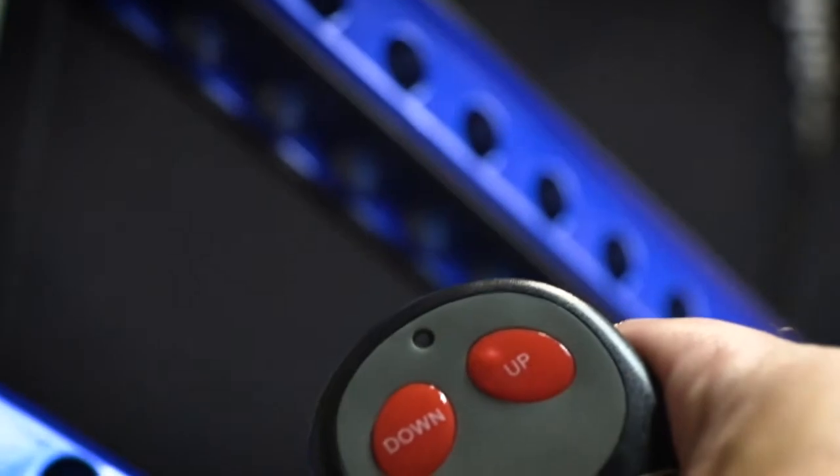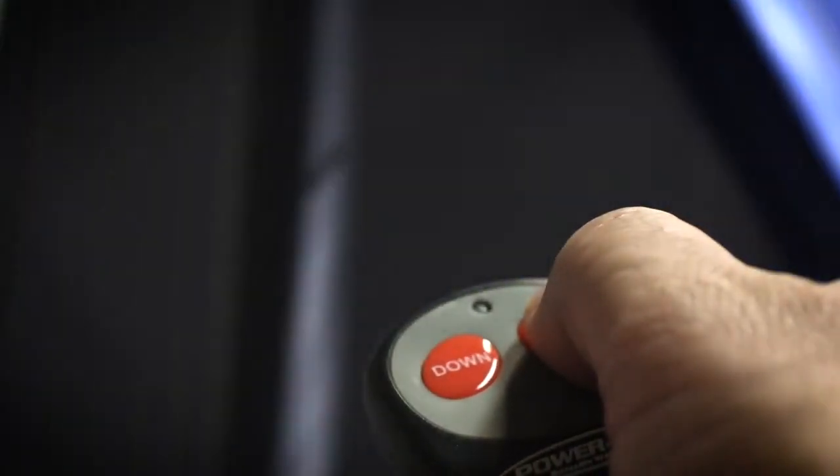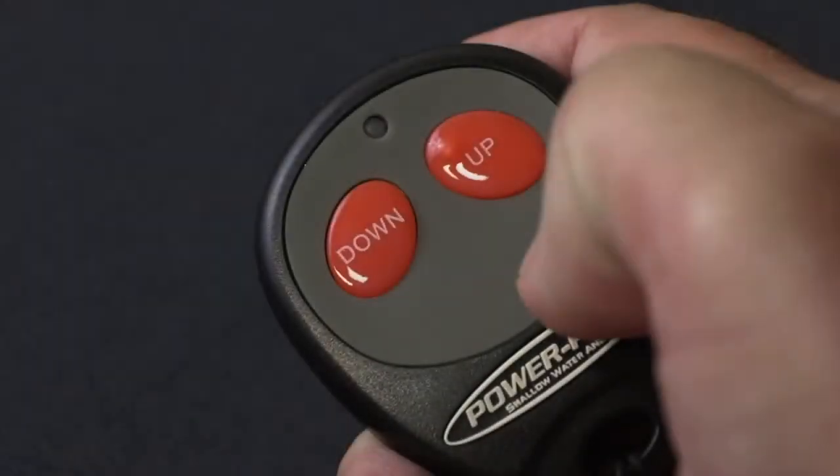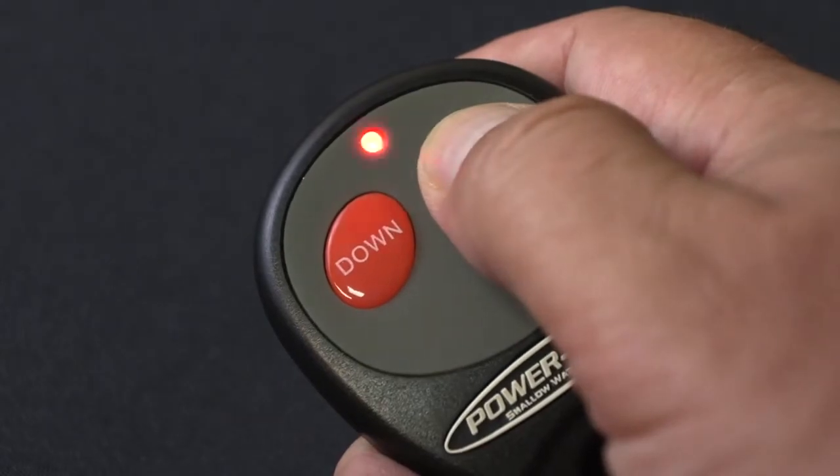To test your connection, either press and hold the down button to deploy the anchor or double tap for auto deployment. That covers pairing CM2 remotes. Now's a good time to talk about some of the features of our dash switch.